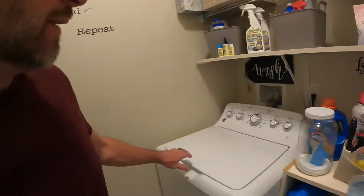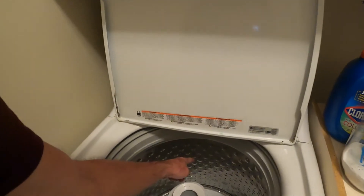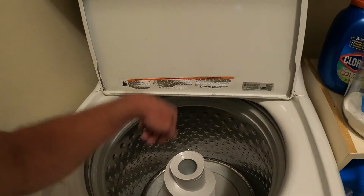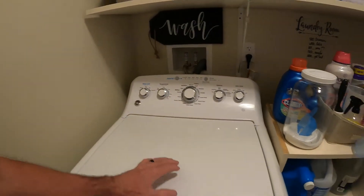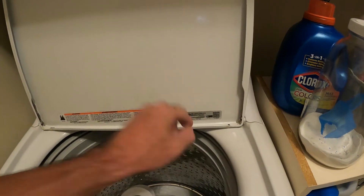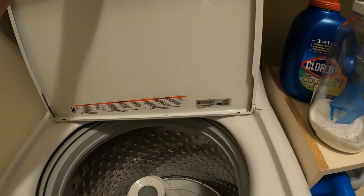Today if you have a leaky fill valve up in here where it drips — you can see it dripping right there — that is a pain. I'm going to show you how to do that on the GE, because it's more common on the GE. What you really want to do is get your part number, make sure you get the right fill valve. It might even be wise to open it up and get the number off the actual fill valve and order it that way.